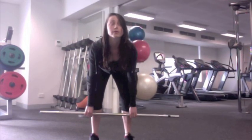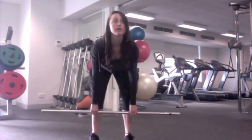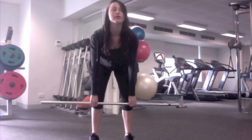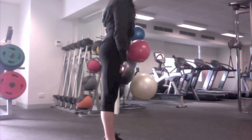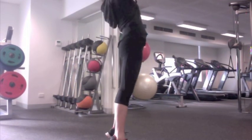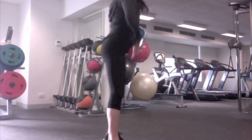For the high pull, you need a hip thrust, keep the bar close to the body, high elbows, and good balance. Shoulders must be in front of the bar for as long as possible, contact the thigh, use momentum from the hip thrust, and achieve triple extension.